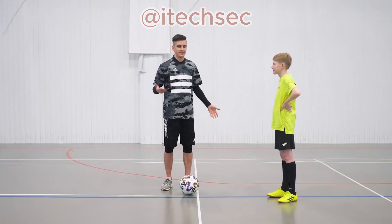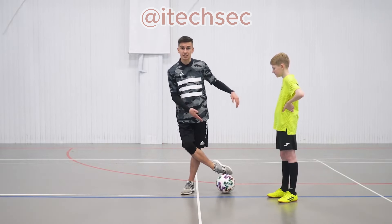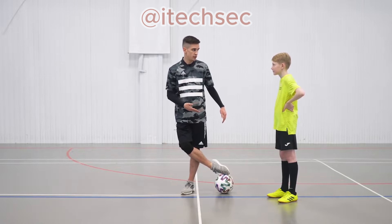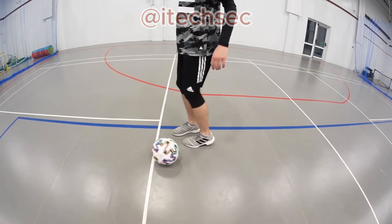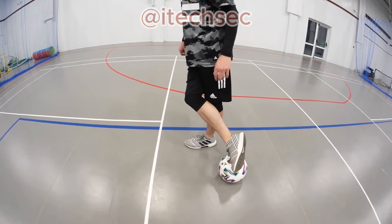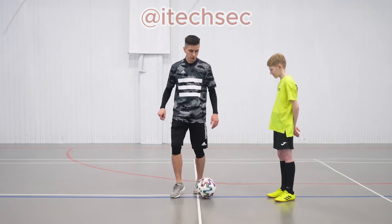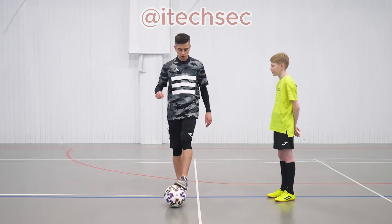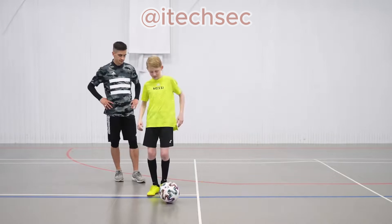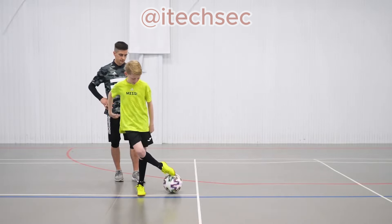The second element can be called the clamp behind the supporting foot — not the best naming, but that's just for you to understand. In general, what we want to do: bring the ball back, and just like in the first move, firmly press it to the ground. It may slip out, so bring it to stability. Because this move will also come in handy for us in Pond of Fins, which we'll be learning. Try it out.